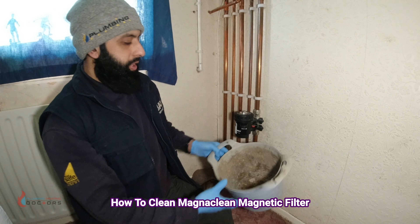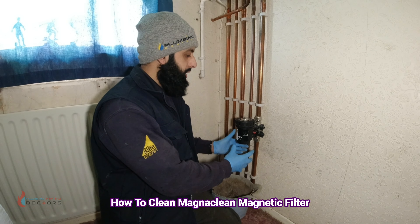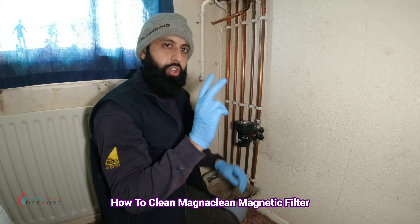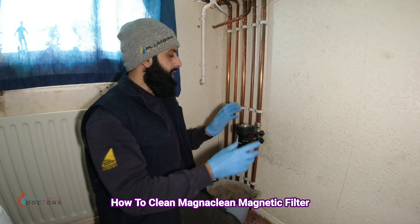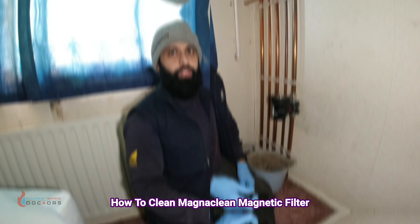You'll also need a bucket if you're draining the contents. You don't necessarily need to drain when cleaning the filter, so I'm going to show you both ways — how to clean it without draining, and how to clean it with draining.